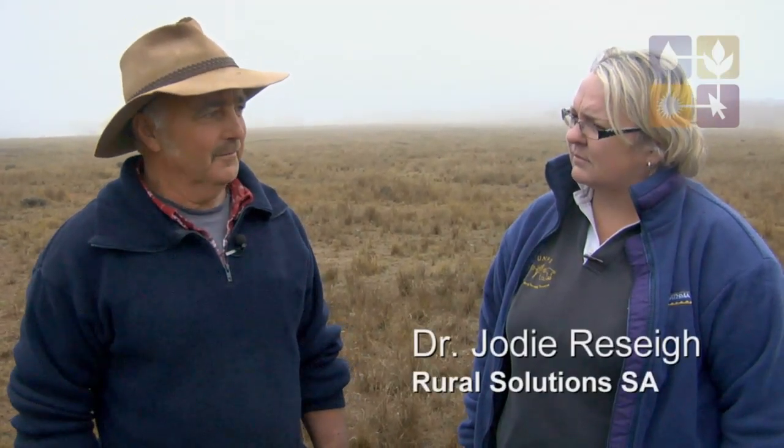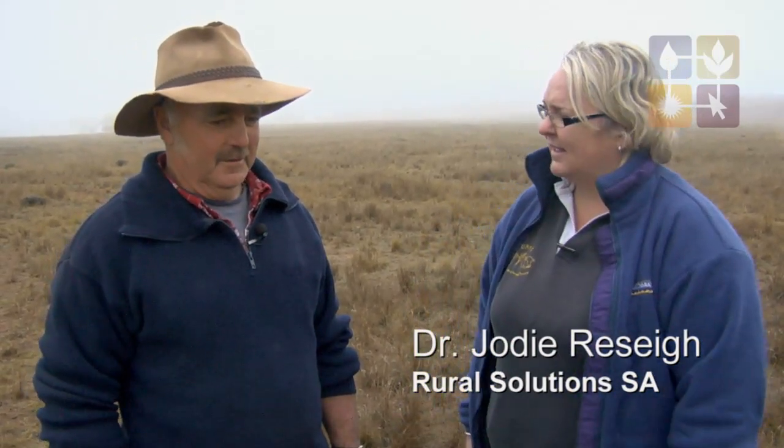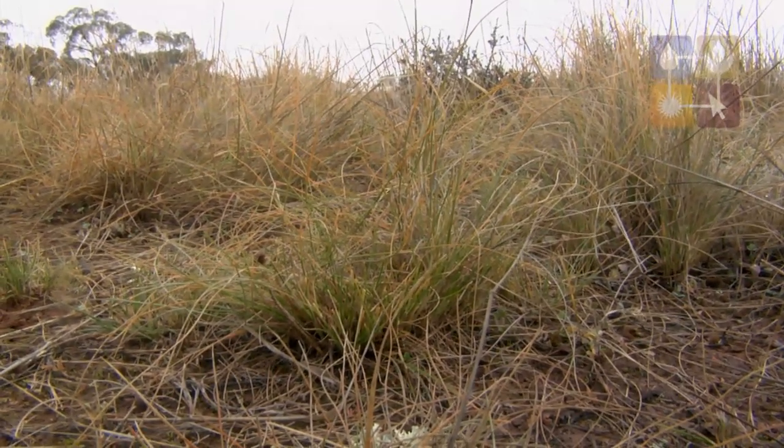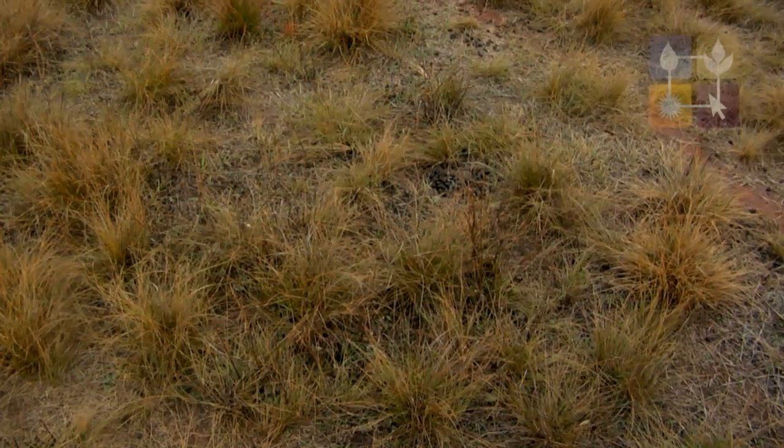Neil, your paddock's looking pretty good these days. Yeah, this one's starting to really recover, Jodie, because it was probably one of the worst ones we had. It's looking good now. You've got plenty of species diversity — I see you've got some wallaby grass. Yeah, we actually only mowed it twice last year so that it could go to seed. Yeah, it looks like it's really paid off now.